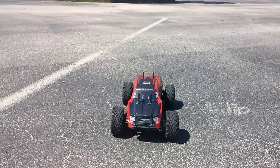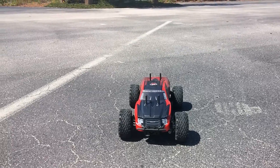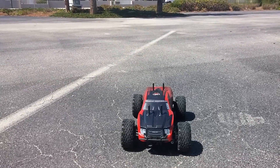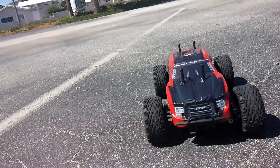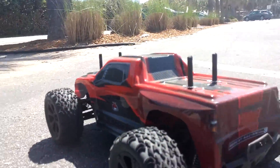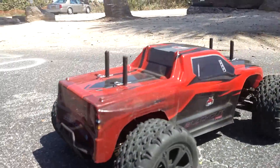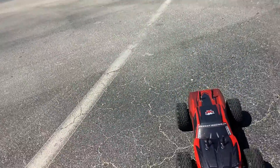All right, I'm back with my Blackout XCE Pro. As you guys can see, I got the new body on her. She's been getting a little dirty but still looking good. I've flipped her a couple times and she's still there. That's what she looks like right now.